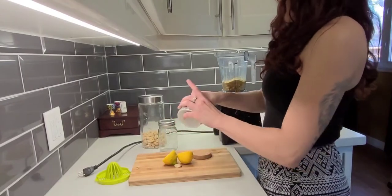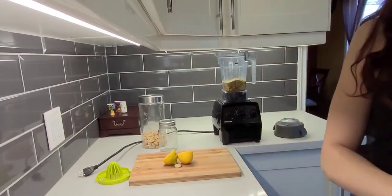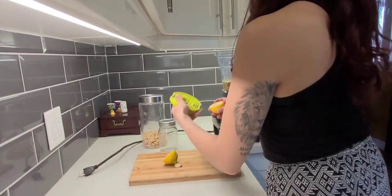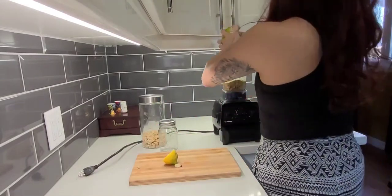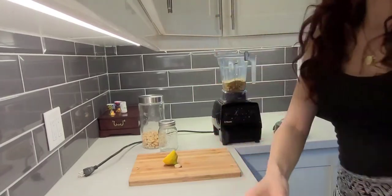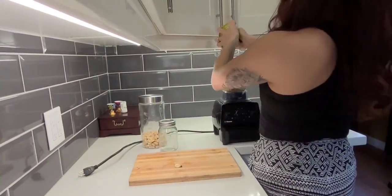I'm just going to add a couple pinches of pink Himalayan salt, and I'm going to do a whole lemon.